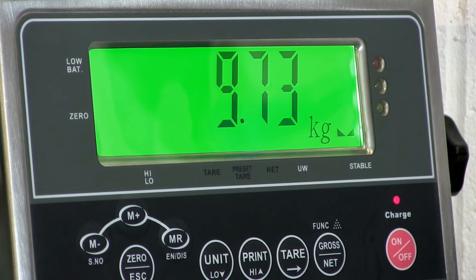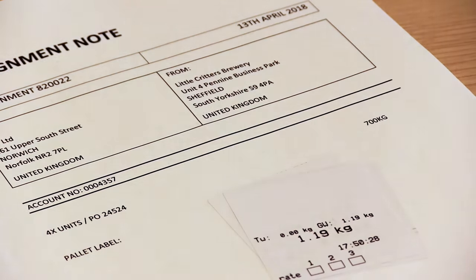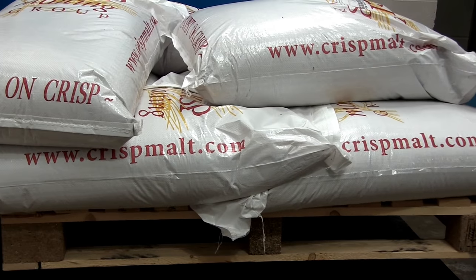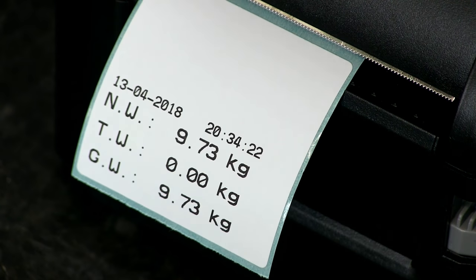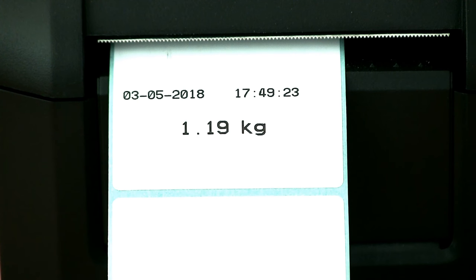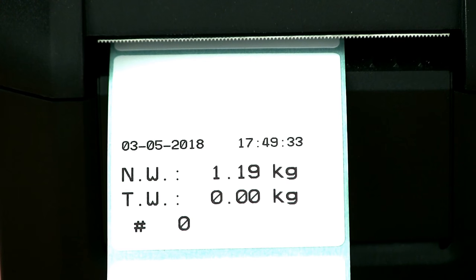Creating a label of an item's weight is ideal for attaching to consignments or packages, or if you need to keep a hard copy record of the weight of each item. Printing labels is as simple as recording data in a spreadsheet — with the printer connected, add an item to the scale, press print and a label is created. Marsden can set up your label format for you. Gross weight, net weight, tare weight, count, date and time, and company name can all be included in various combinations.